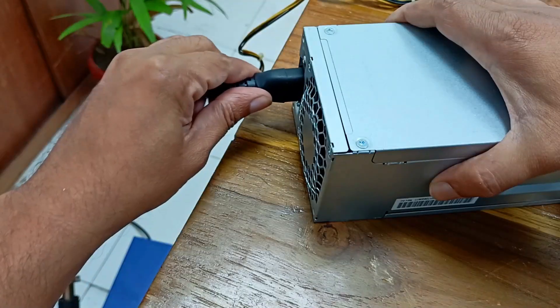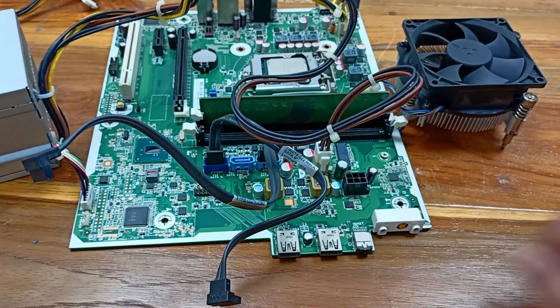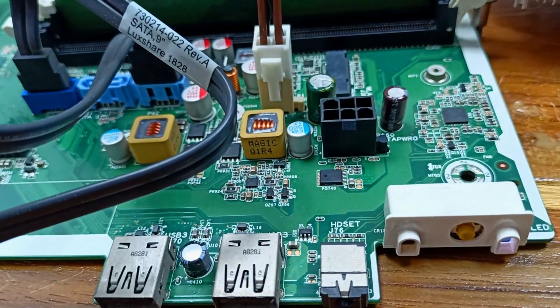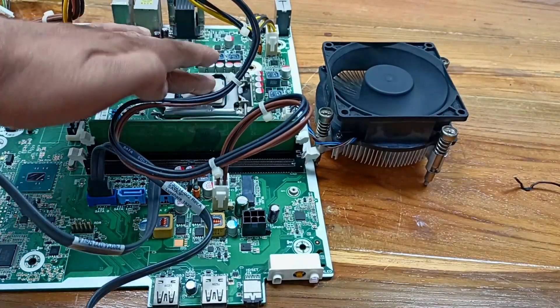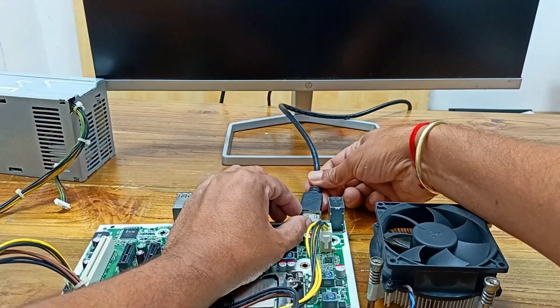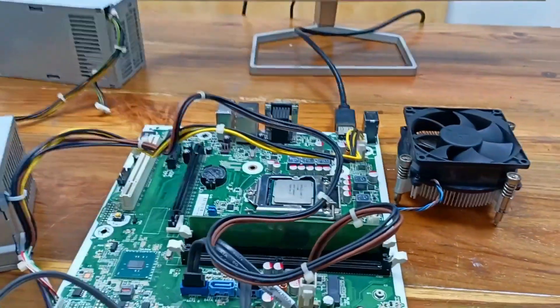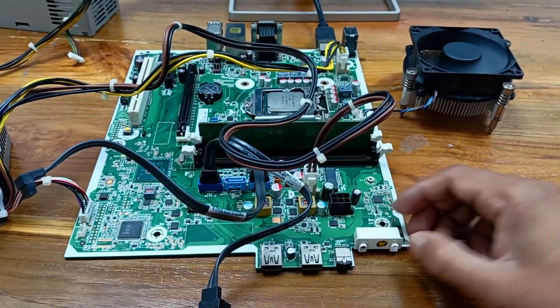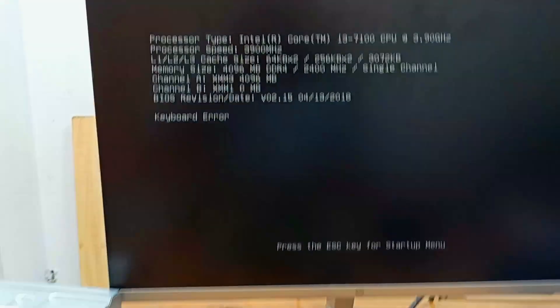Plug in the AC power and turn on the power. You can see there is a green light on the motherboard. This is the power switch. The power is turning on and the processor cooling fan is spinning — you can see the processor is also heating. Let's check the display. Our monitor is here and I am connecting the HDMI cable with the motherboard. Connected — let's turn on the motherboard.